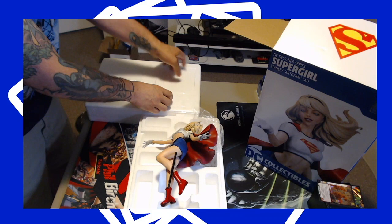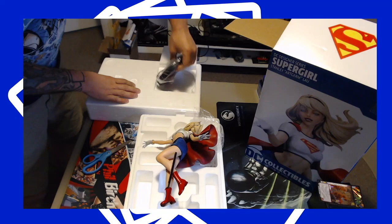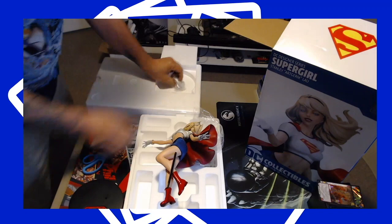The stand has the House of El crest — it's actually imprinted into the stand, so it's almost like 3D.